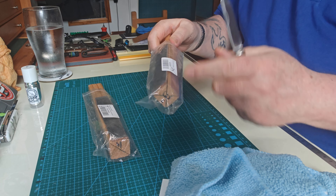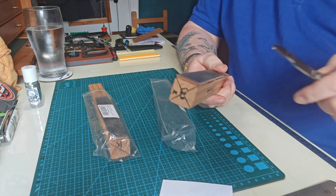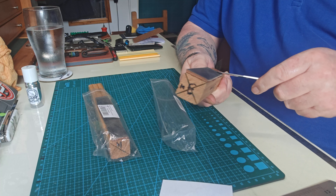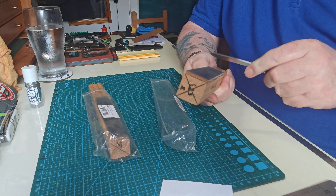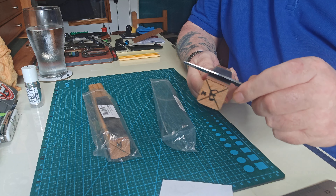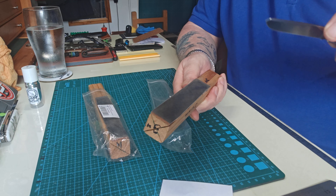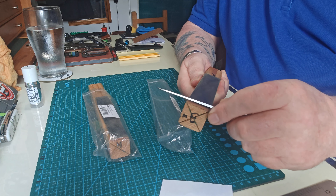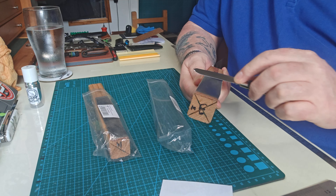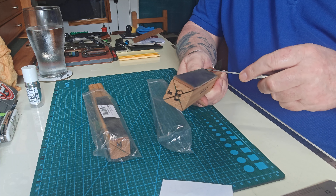Now I go straight to my diamond emulsion strops. This is what I use - this is Gunny Juice and you can get this in the UK. I'll leave the description of where to get it in the description. You can get it in America from Scott Gunn, who owns the company. It's super stuff, the best I've ever tried. I've been using it for probably six months and really enjoy it on any steel. Now I'm going to start off with the three micron - I mark it on the paper bag so I don't mix them up.